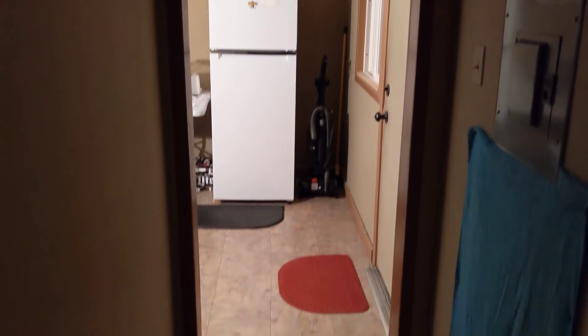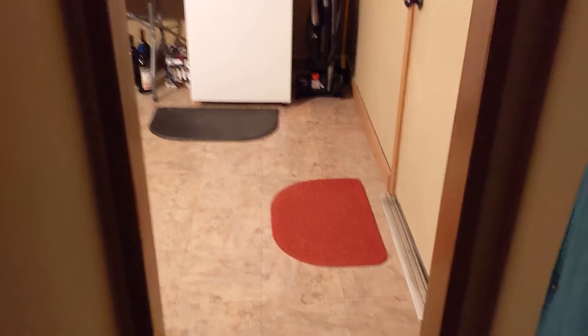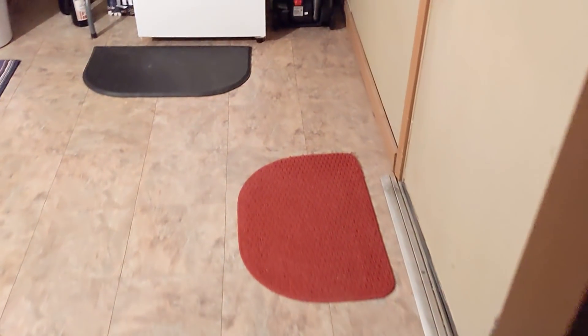As promised, I'm going to show you the kitchen. Remember the electrical? That's it right there. So we're going to go down this long hallway, two steps into the kitchen, and I'll tell you a little about it first.